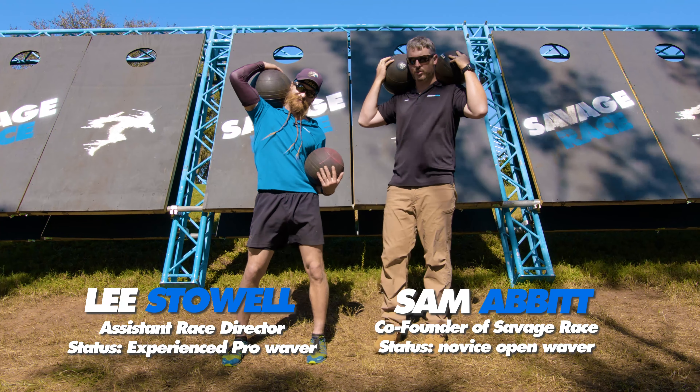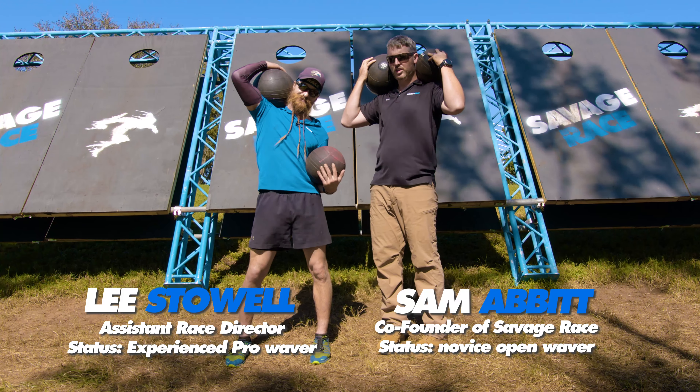Hey guys, this is Sam and Lee. We're here at a brand new obstacle called Scornhole. Scornhole!